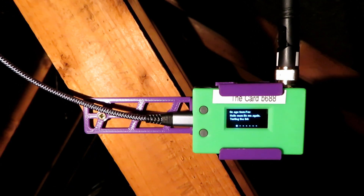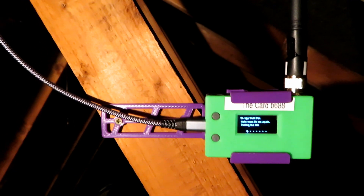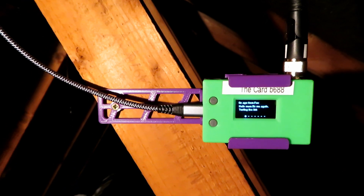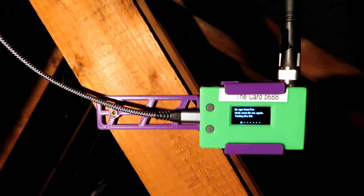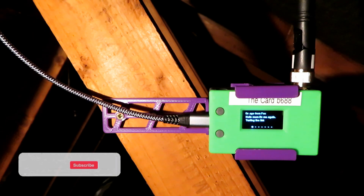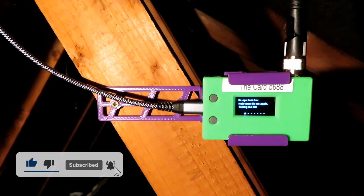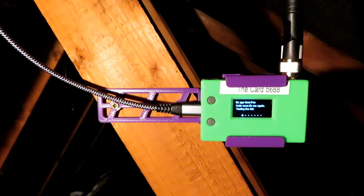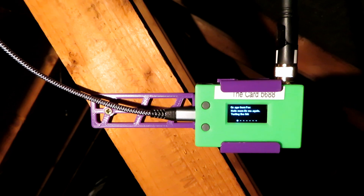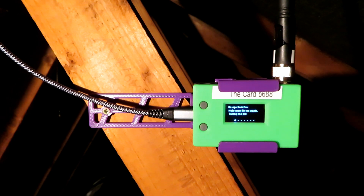Nice neat little installation. I'll leave some links in the description to the places you can get these components. If you've already got one of these and you want to make one of these, there you go — you've got a little bracket for it. I love doing stuff like that. I know you could lash these things up with existing hardware, but I just like designing and making stuff — it's all part of the hobby and I really enjoy it. If you have been, thank you very much for watching. If you haven't already done so, please click the subscribe button — it really helps. We'll catch you on the next video, have a good week and we'll see you soon.